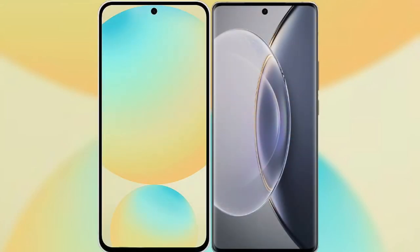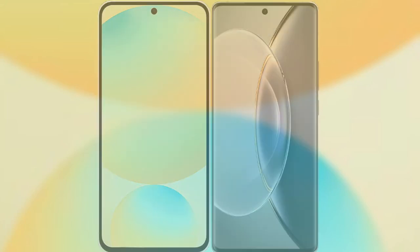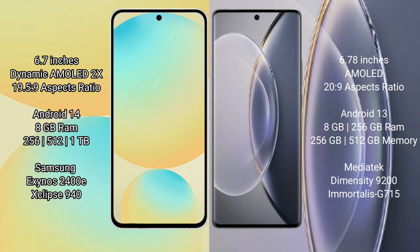I will compare the new Samsung Galaxy S24 FE with Vivo X90 Pro. Samsung Galaxy S24 FE features a 6.7-inch Dynamic AMOLED display with an aspect ratio of 19.5:9. Vivo X90 Pro features a 6.78-inch AMOLED display with an aspect ratio of 20:9.